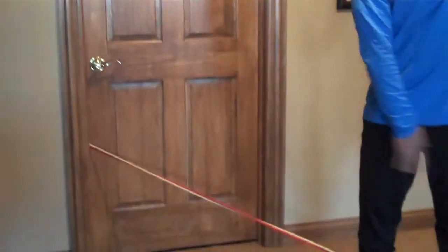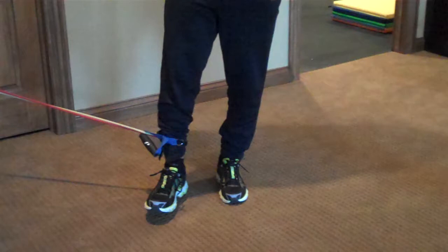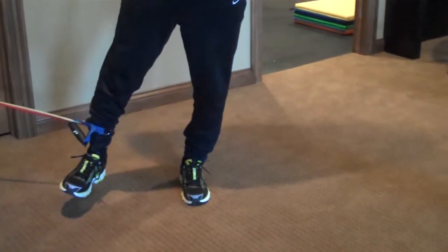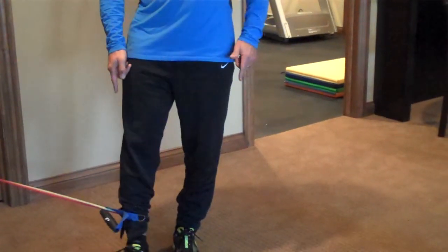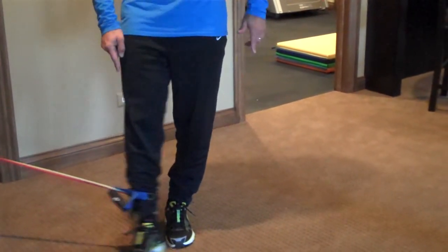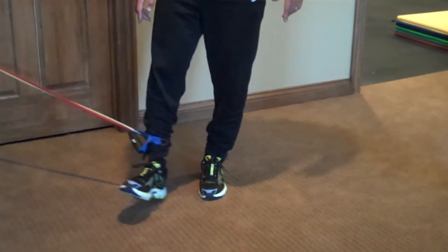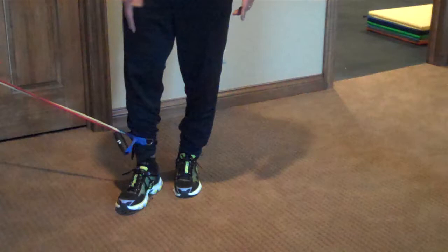Then we're going to turn sideways to the door. We're going to work hip adduction, where we move the hip across the body. Get a little tension in the tube and move it across. Try to keep the body straight — you've got to balance on one leg. Starting with short fast movements, 15 to 30 seconds, knee stays straight. If there's too much tension, adjust accordingly. That's adduction.